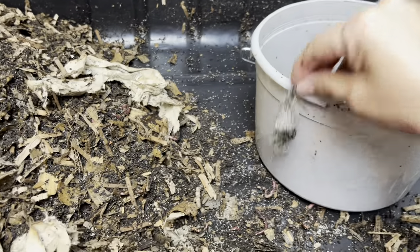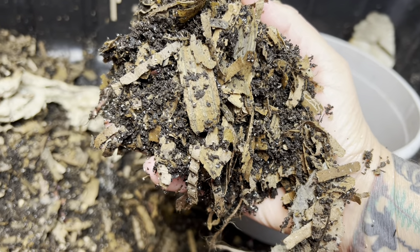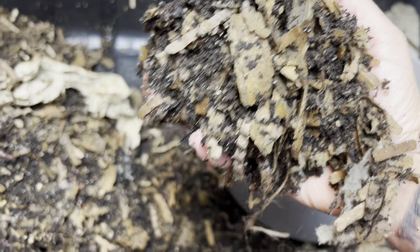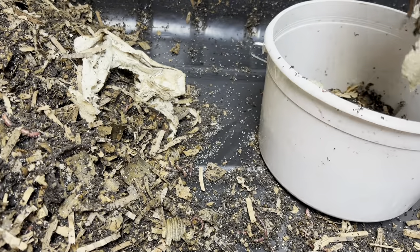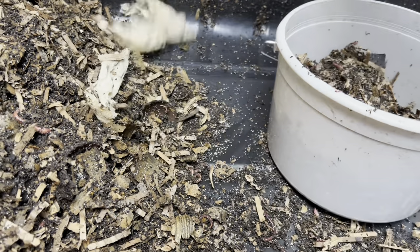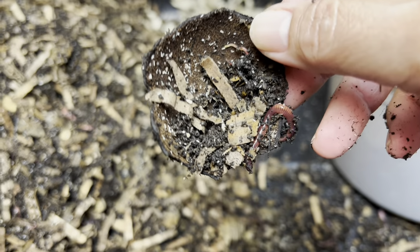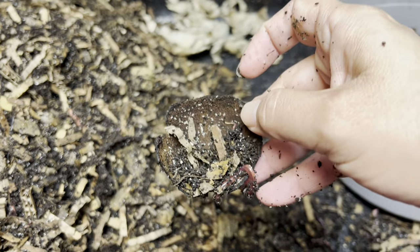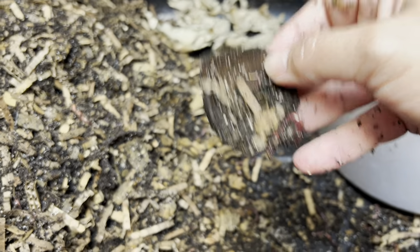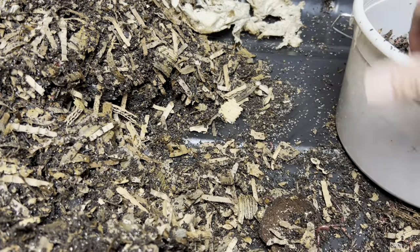I basically just take handfuls and put it in my Menards bucket. This is obviously not done, so what I do with this bedding — once I get all the worms, cocoons and everything out — I put it back in here and there's a lot less. I still find a lot of avocado shells because they take the longest to break down. If you put an avocado on the surface and bury it about halfway and leave it alone, one day you'll lift it up and there's going to be a million worms under it — they like to hollow it out inside before eating the outside.